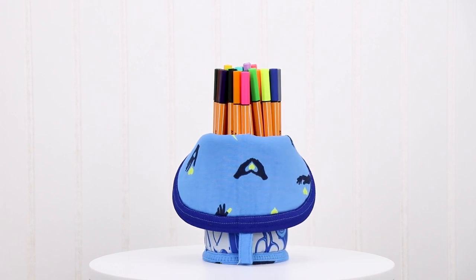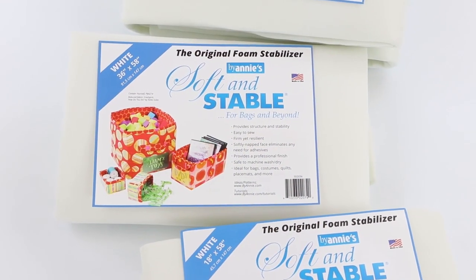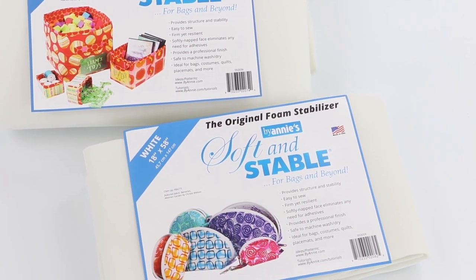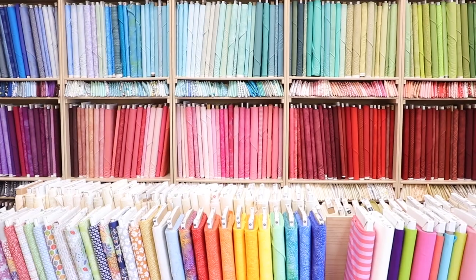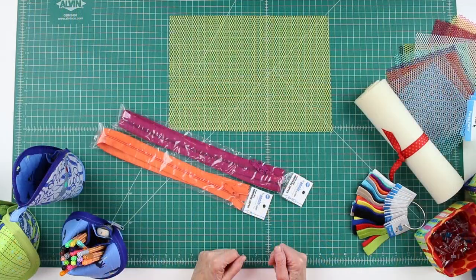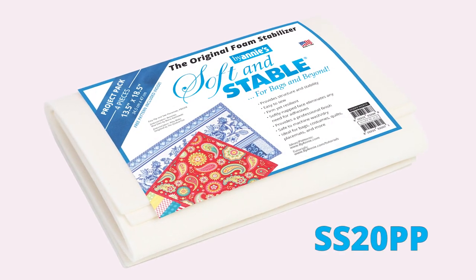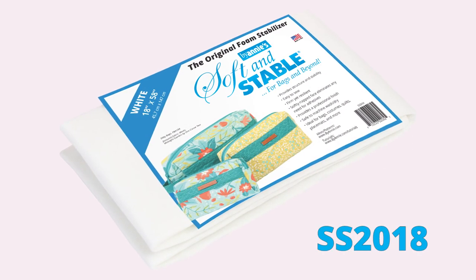Please review the add-on video for more information before choosing your fabrics. Using ByAnnie's Soft and Stable for the cases gives great body and stability and enables you to use any type of fabric. We especially like quilting cottons because of the wide range of colors and designs available. You will need just 11 by 16 inches of Soft and Stable for the small case, so a pre-cut piece from a project pack will be perfect. For the large case, you'll need a 15 by 24 inch piece, so we recommend purchasing a half yard package.